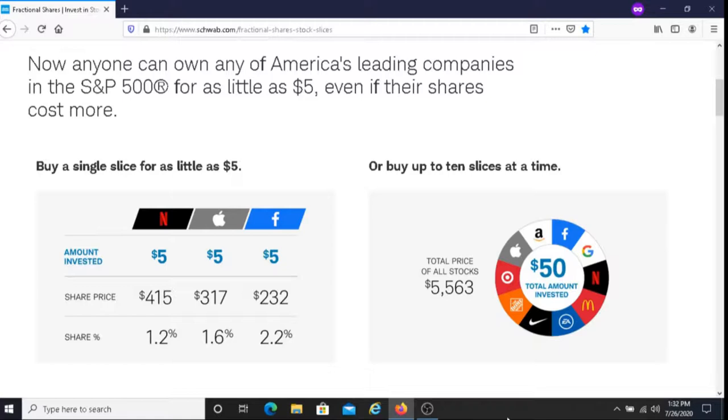When you're buying these stock slices or fractional shares, you're going to be buying from the S&P 500, so you're going to be buying stocks from the top American companies.